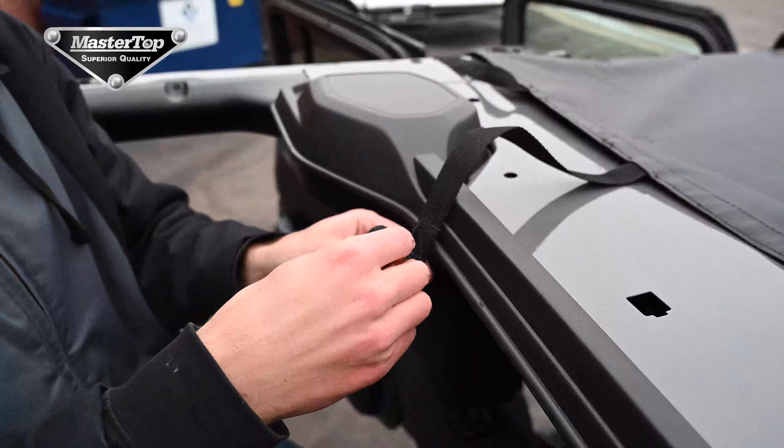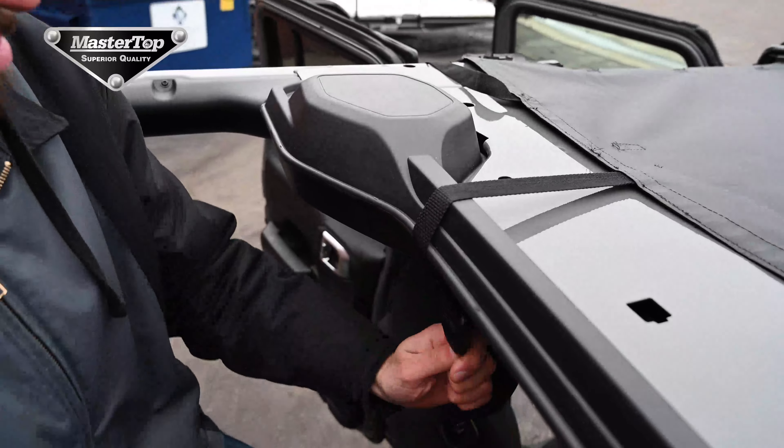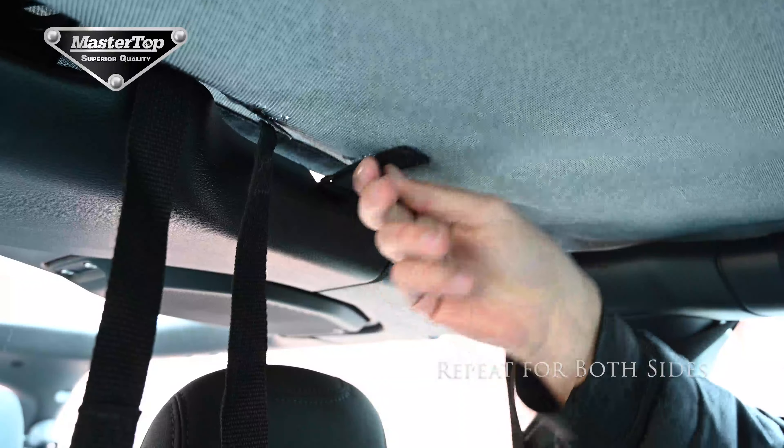Next we will attach the rear center straps. Take the center straps hanging from the back of the Bimini, loop them around the sound bar, and attach them to the buckle. At this point, we can reattach the Velcro to the D-ring.